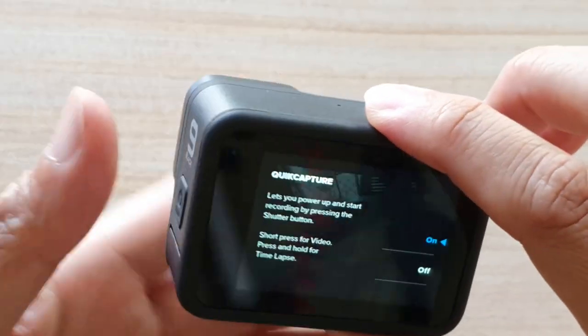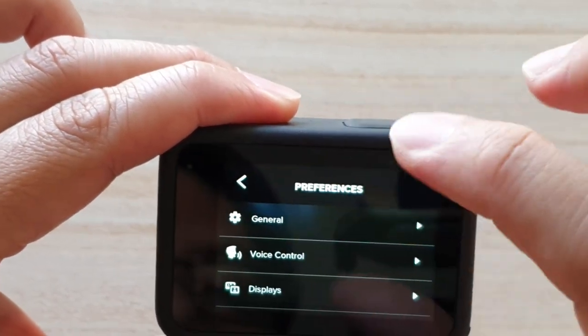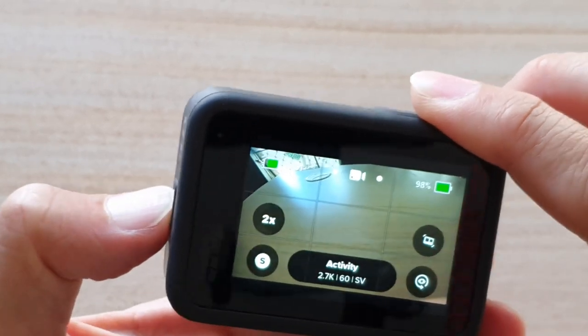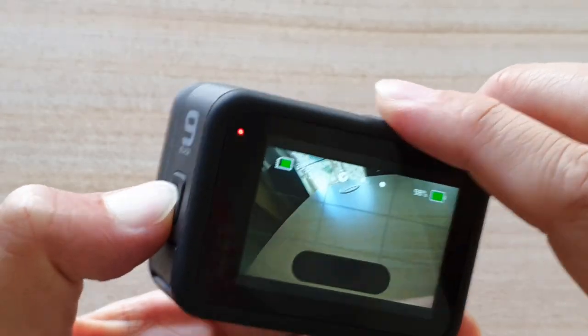So let's test it out. I'm going to switch it off. I'm going to go back to the previous screen and switch off the GoPro Hero 9 by pressing on the side button here.